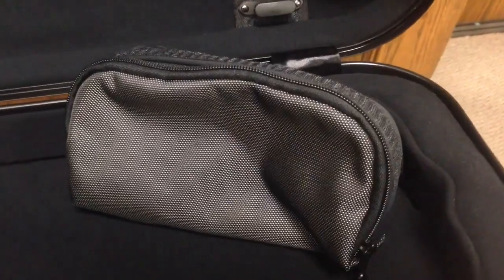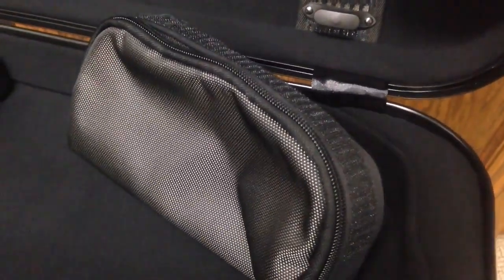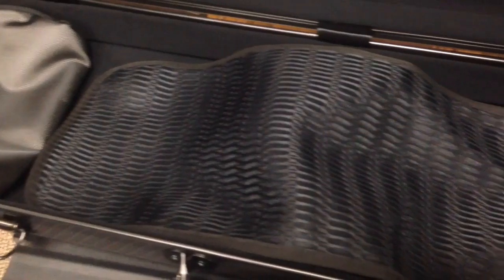And here we have a removable accessory pouch, which is great because I can bring the pouch with me during practice instead of running back and forth for stuff like rosin, a mute, or pencils. And here is a violin blanket that comes with the case.